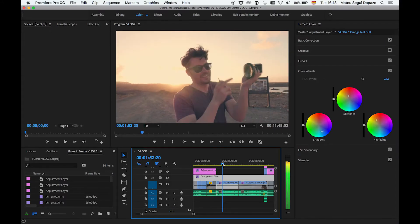En el cual, como ya sabréis, aplicáis una capa de ajuste. En este caso yo le puse Orange Steel GH4 porque mi cámara es la GH4. Os he dejado en el capítulo anterior, en el cual explico con más detenimiento qué es exactamente Orange Steel — si más de uno no lo sabe, os recomiendo que os vayáis allí y le echéis un vistazo. Como funciona es simple: os descargáis los LUTs oficiales de vuestra cámara. En mi caso la GH4 — si tenéis la GH4 o la GH5 podéis utilizar los que yo tengo, que os dejo en la descripción debajo del vídeo.